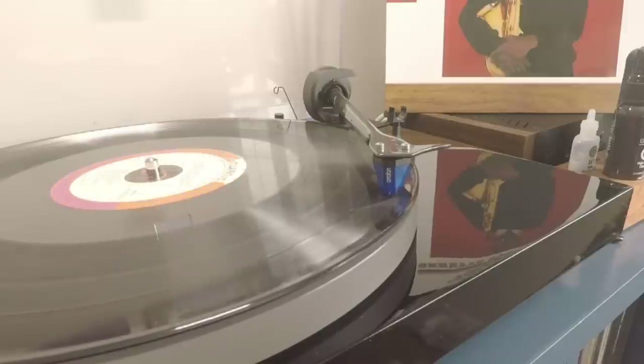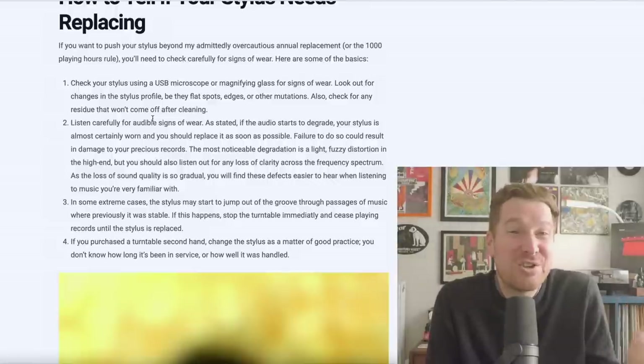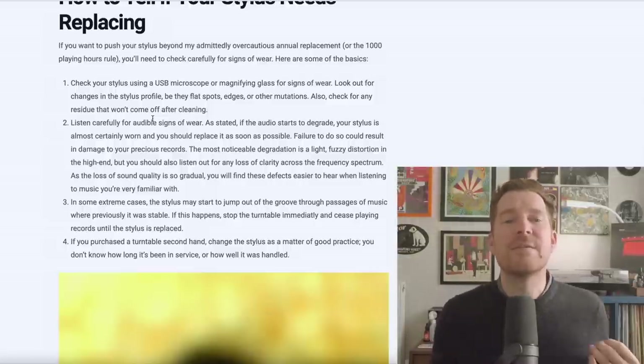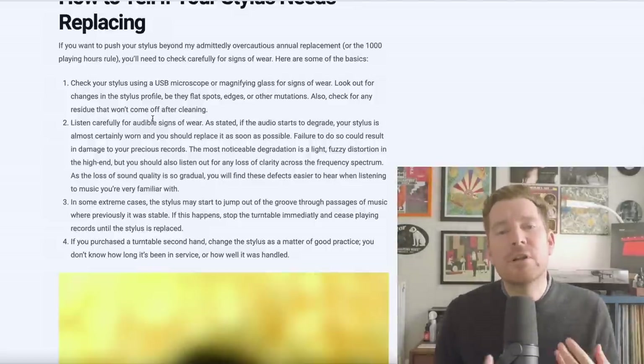Back to the list of how to tell when your stylus needs replacing. Next is listening for audible signs of wear - slightly less scientific, but important. If you are getting audible signs of wear, there's a good chance the stylus is damaged and should be replaced ASAP. This can be difficult to determine because other things could be causing distortion - cartridge misalignment, or simply a stylus that needs cleaning. Make sure your stylus is clean and your turntable is well set up.